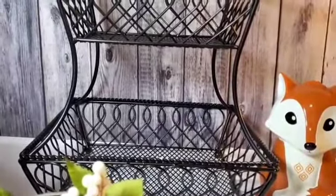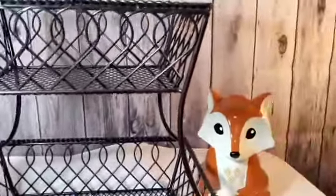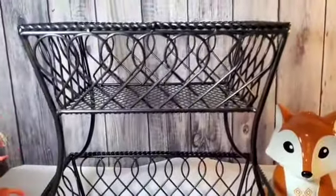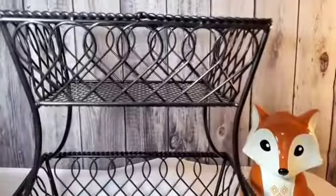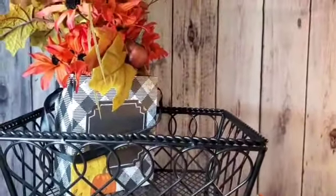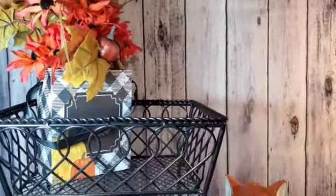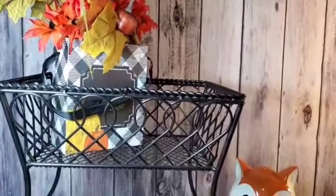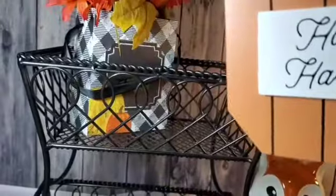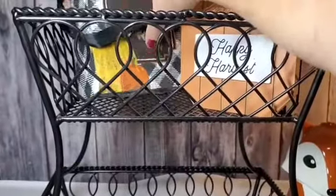So what I'm going to be doing today is using some of my other thrifted haul items to decorate this. Now this item isn't thrifted — it actually came from the Dollar Tree. It's the Dollar Tree box, as well as Dollar Tree florals. I'm going to set that up at the top, and then I'm going to take another Dollar Tree item, which is a Happy Harvest sign, and set that over there on that side.